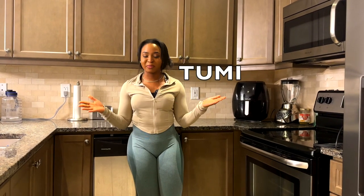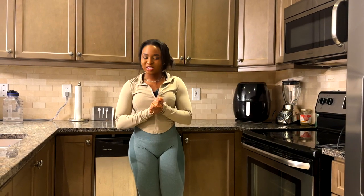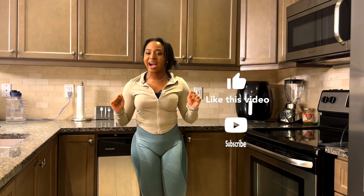Just before we leave, I want to welcome those of you who are new here. My name is Tumi and I'm all about helping women become fit, strong and healthy. So please do me a small favor — hit that like button and subscribe because I know you're going to love it here.